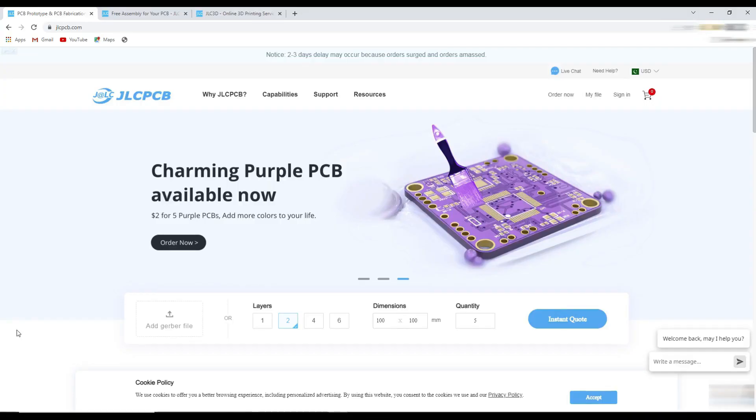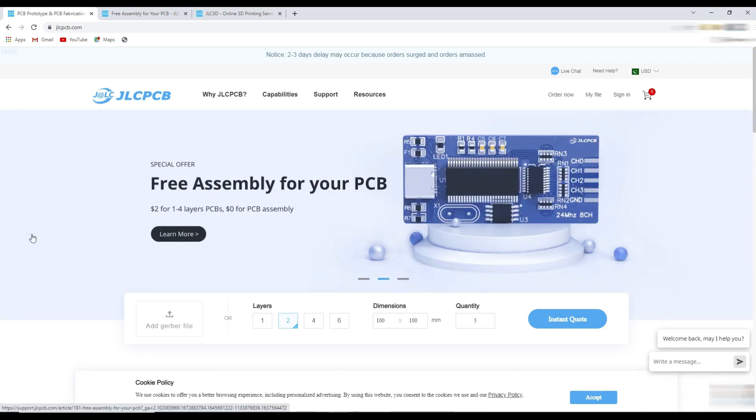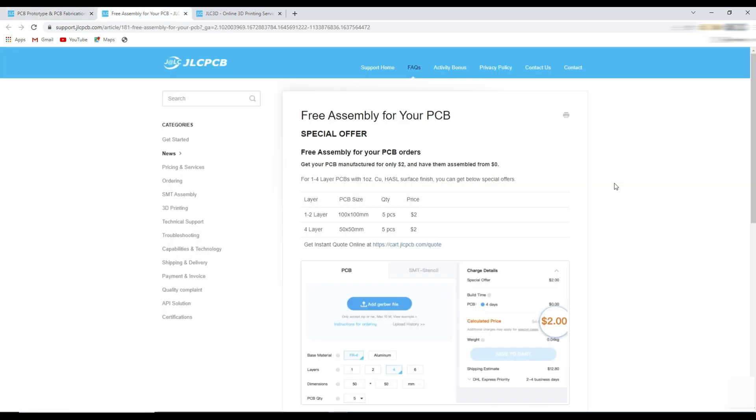This video is sponsored by JLCPCB, where you can order 5 PCs of 10x10cm PCBs for just $2. Nowadays you can avail their free assembly services — you only pay for PCB and component price, but the assembly service will be totally free. You can get more detail about PCB assembly service on their page.